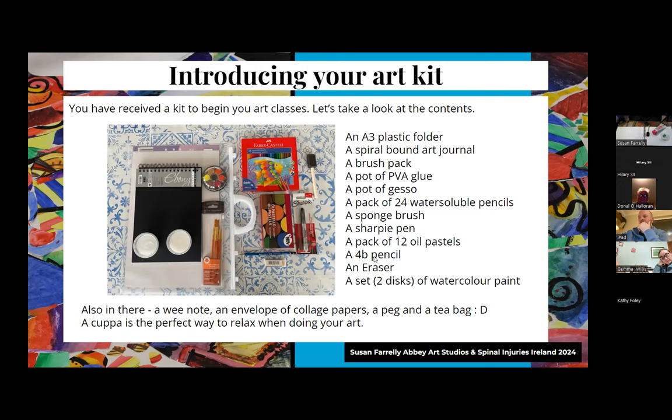There's a 4B pencil, an eraser, and a set of Reeves watercolour paint. Also an envelope of collage papers - get your hands on that, we'll be using it this evening.